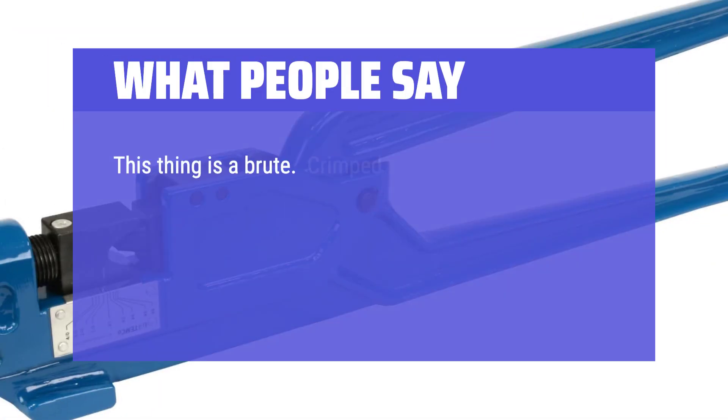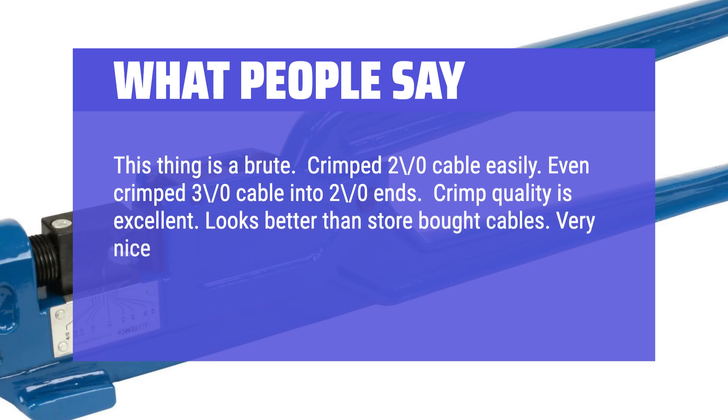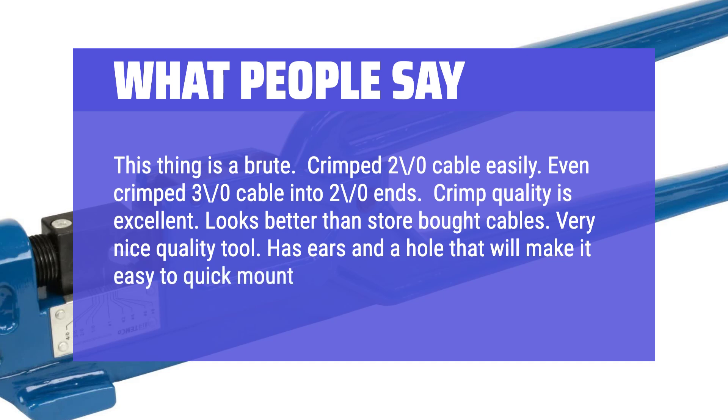This thing is a brute. Crimped 2-0 cable easily, even crimped 3-0 cable into 2-0 ends. Crimp quality is excellent — looks better than store-bought cables. Very nice quality tool. Has ears and a hole that will make it easy to quick-mount to a bench.